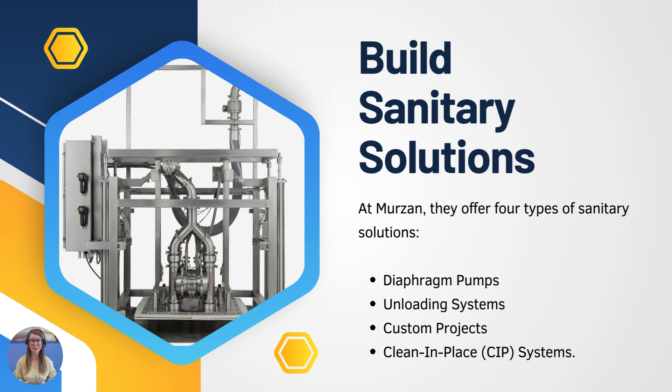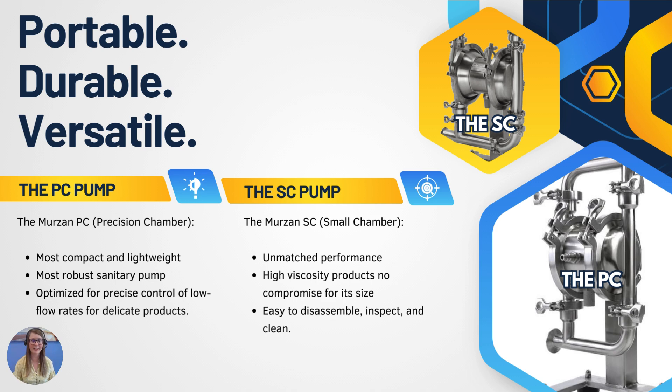Merzon has been setting the standard for sanitary pumps and processing systems since 1983, and they offer four different types of solutions: the diaphragm pumps which we'll talk about, unloading systems, clean-in-place systems, and custom process projects. So we're going to begin with the diaphragm pumps.